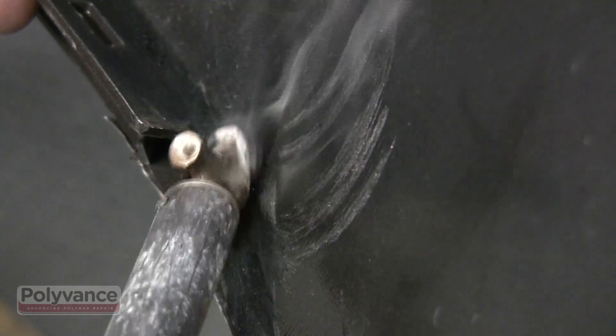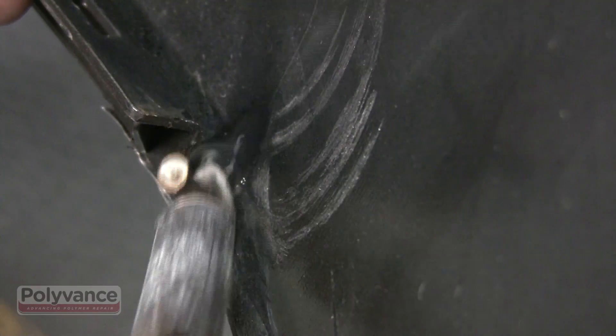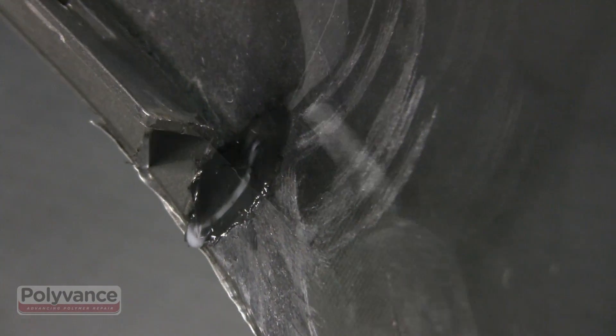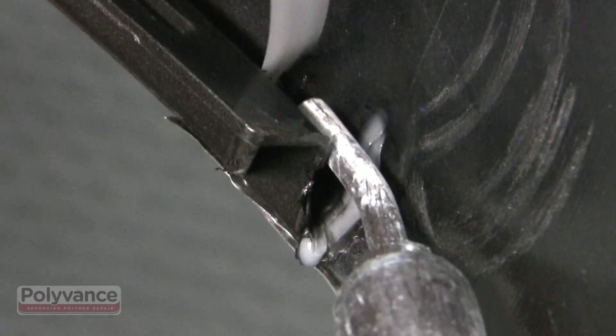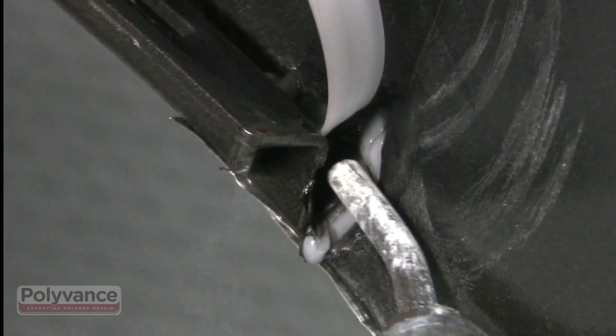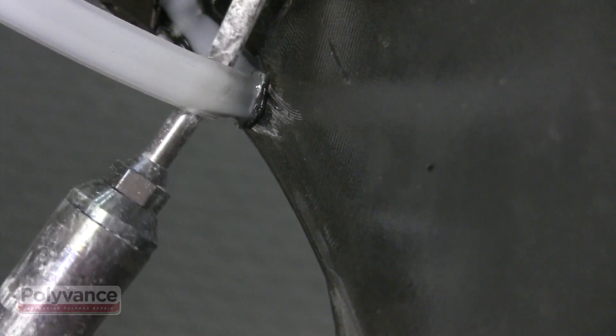While the plastic is still hot, use the airless plastic welder to smooth the weld. To better distribute the bending forces on this bumper cover, lay down several passes of the polypropylene strip on the back side for reinforcement.